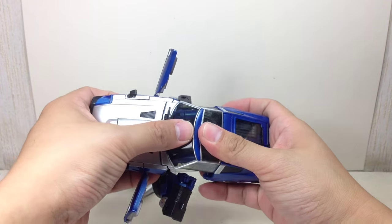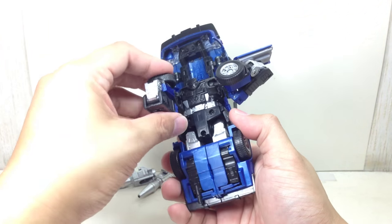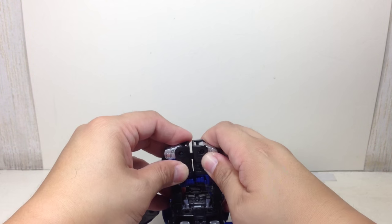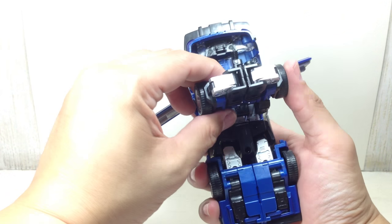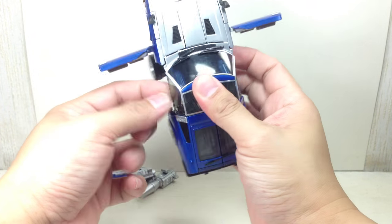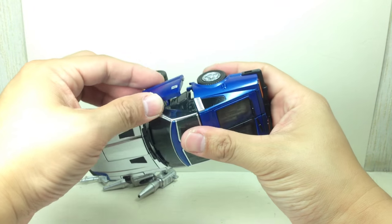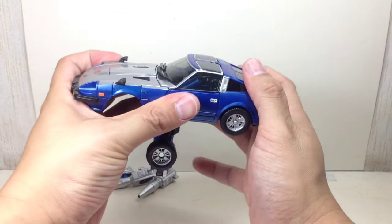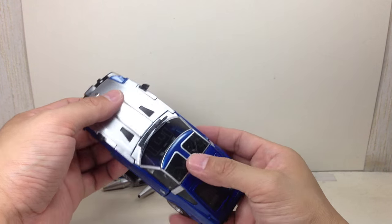Fold it back up, fold the side mirrors out like that. Collapse the windshield and roof just like that, then rotate the arms this way — they do tab in. Make sure they're aligned, and then the doors just close in and tab in just like that.